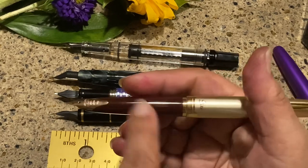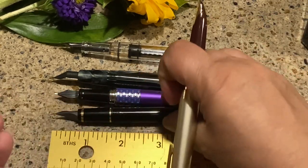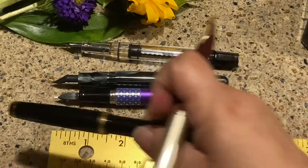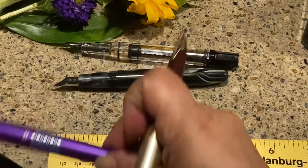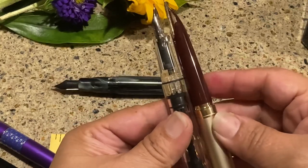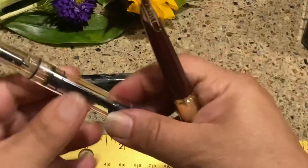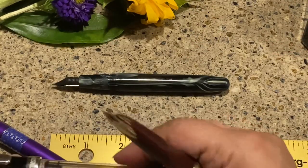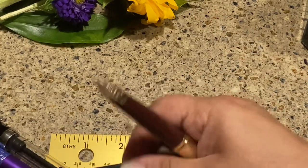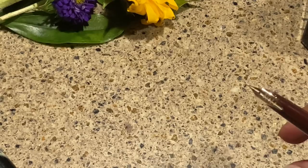When you post it, it becomes a very, very well balanced pen — it's so lovely. You can see how it looks in the hand. And comparing it with all the rest, the Twisbi you cannot post, so the Elite is actually quite comparable in posted length. There's the pen comparison — let's put that to the side.